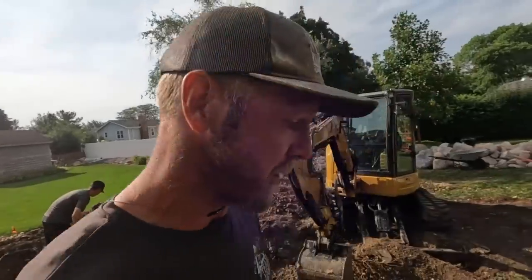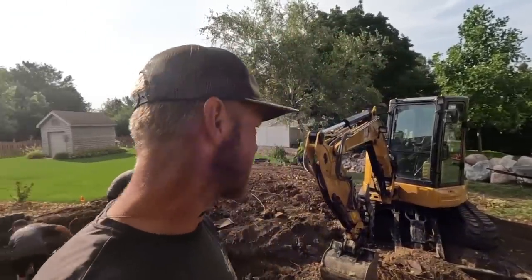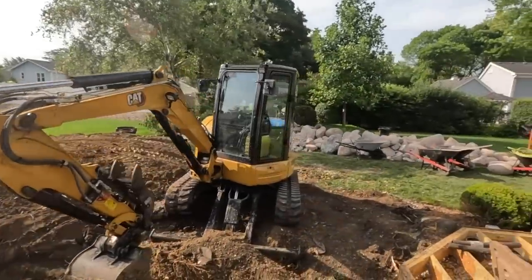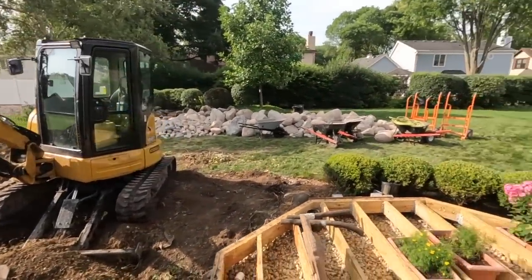We moved 26 tons of boulders off the street yesterday in about 45 minutes to end the day. All of our rock went from being staged out on the street to now being staged in the backyard, which is great.